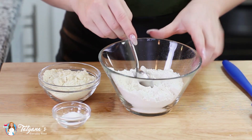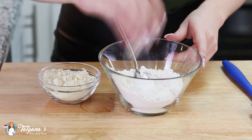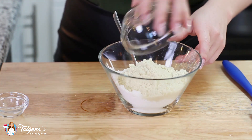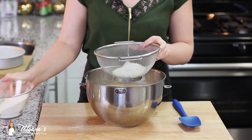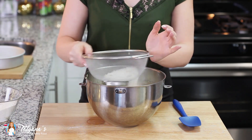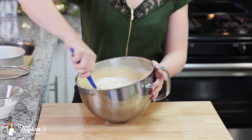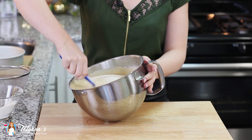For my dry ingredients I have one and a half cups of all-purpose flour, to which I'm going to add half a cup of almond flour and two teaspoons of baking powder. I'm going to sift the dry ingredients into the egg batter, adding a little bit at a time and folding gently but thoroughly after each addition.